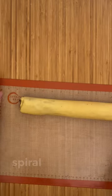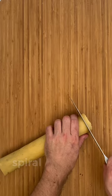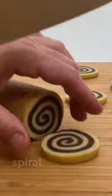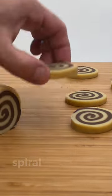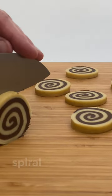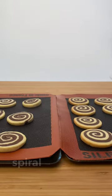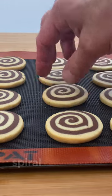Remove from the freezer and cut the cylinder into cookies about 5 mm thick. Bake at 170 Celsius or 340 Fahrenheit.